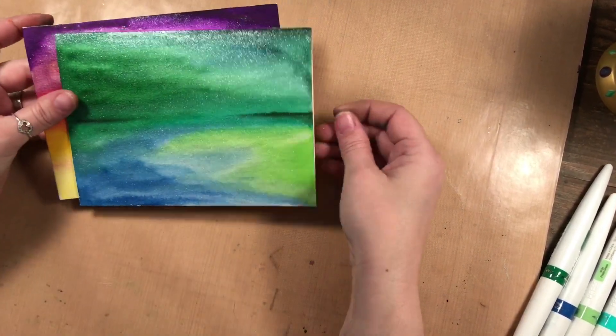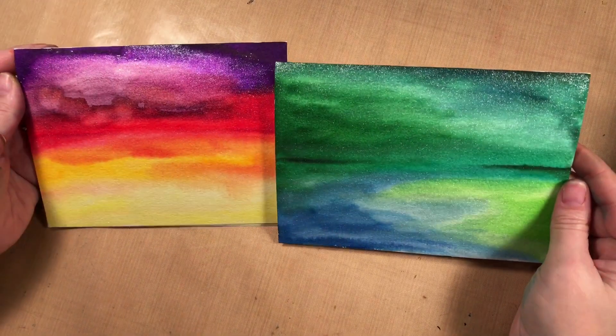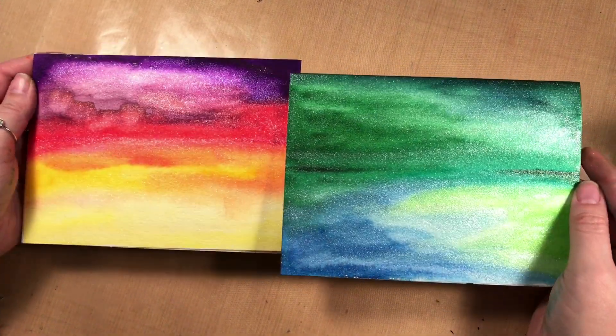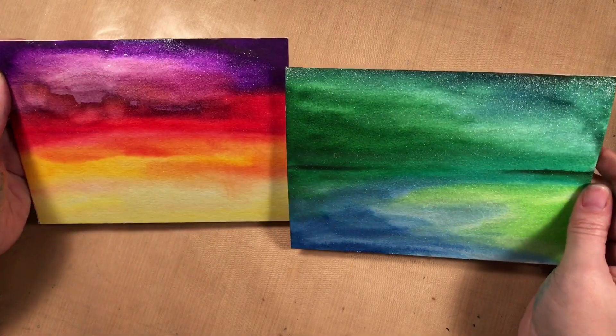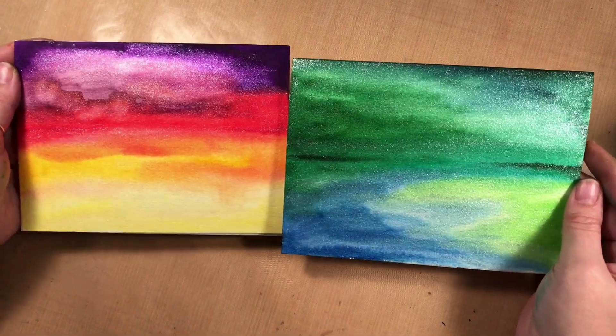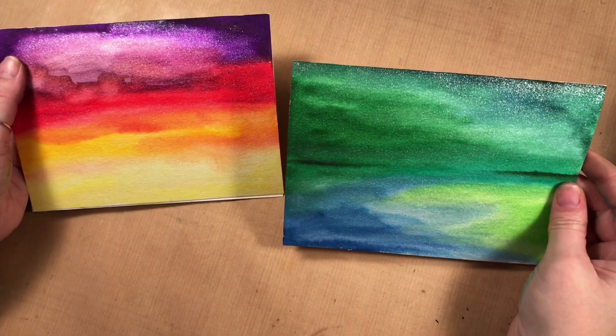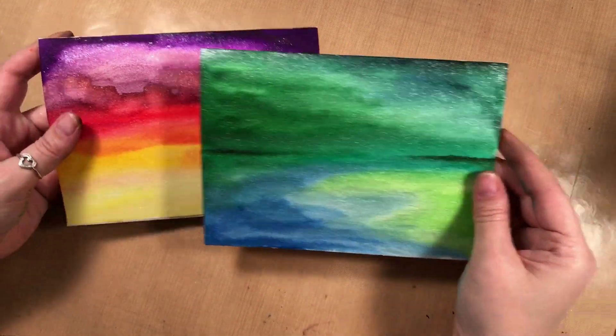And this is what I made. I blended the colors to make these sort of backgrounds, and you can see that glimmer gloss over top of it — it just adds a lot of nice shine to it. I'm going to show you this blue and green one and how I got that look.